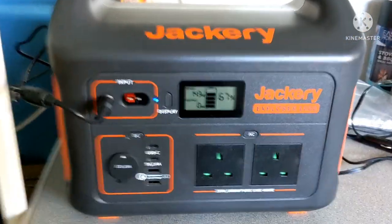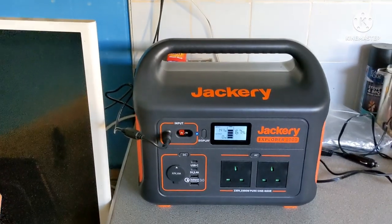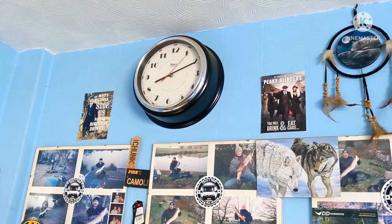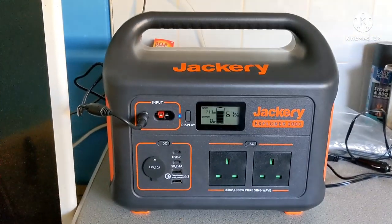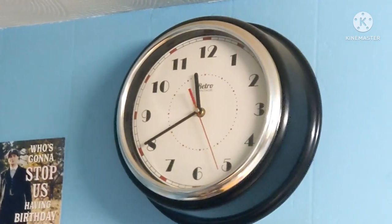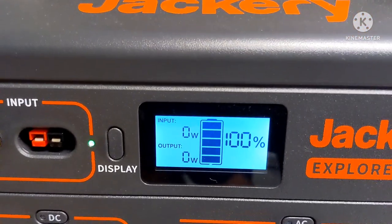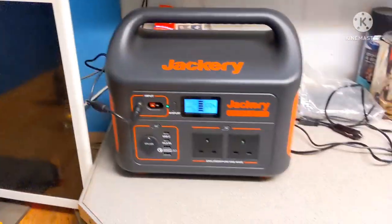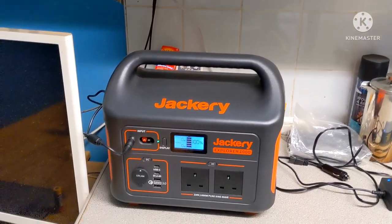Look at that - it's been on four and a half hours now and it's at 67 percent! It charges literally brilliantly. Look at the time - it's ten past eight and I put it on at twenty to four. And it is now twenty to twelve - it's 100 percent! Eight hours to fully charge. Literally fantastic!